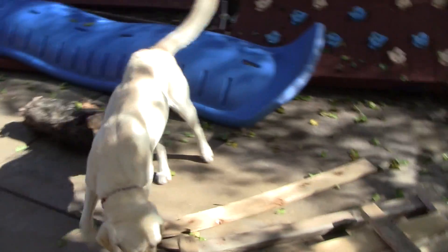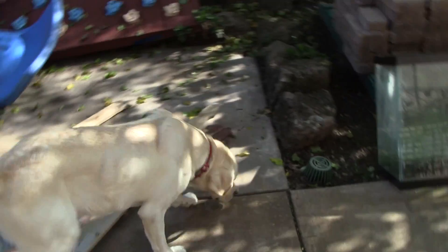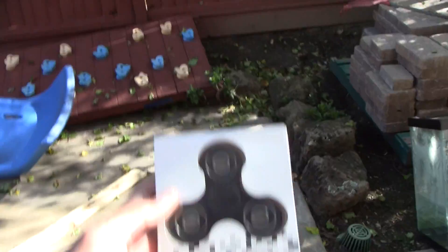Hi guys, so today I'm going to be unboxing or reviewing the fidget spinner, but for now I just wanted to introduce you guys to my dog. My dog is a Labrador Retriever, and he's two years old now. His name is Buddy. I just wanted to introduce him so you guys get to know the rest of my family and my vlogs, because I will be starting to vlog soon. But today we'll mainly be reviewing a fidget spinner, and I'll go get some better lighting for the review.